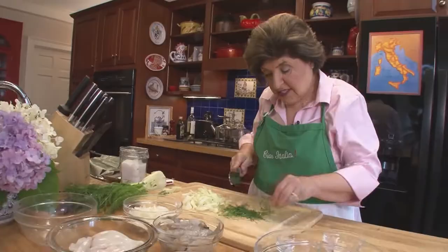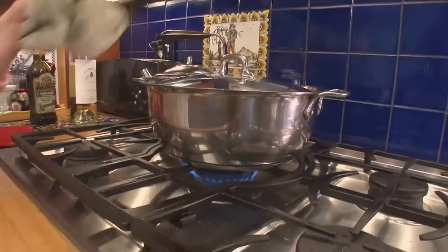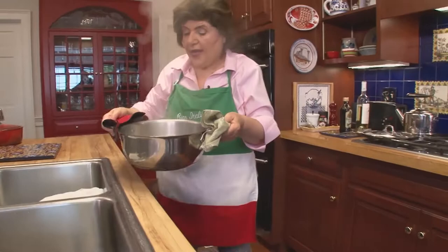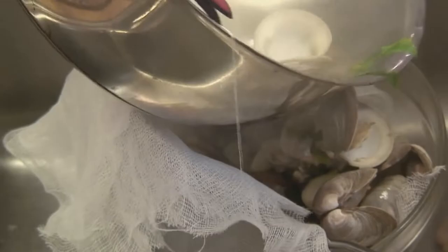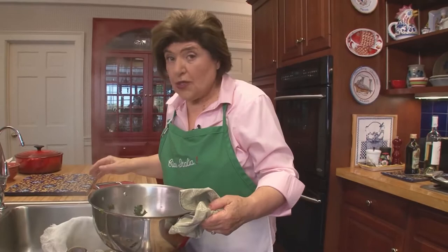Let's check on our clams — they are smelling really good and they are open. Take them off right into the sink, where I have some cheesecloth lining a strainer. Pour them right through that because we want to save all of that juice to flavor the sauce. Now let them sit until they're cool enough to handle.